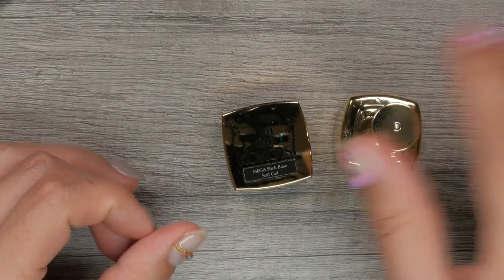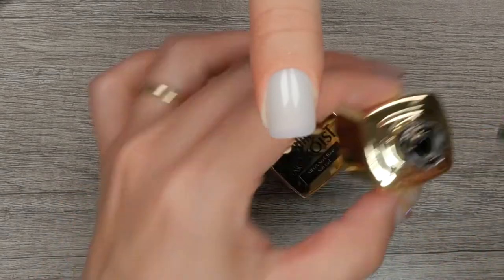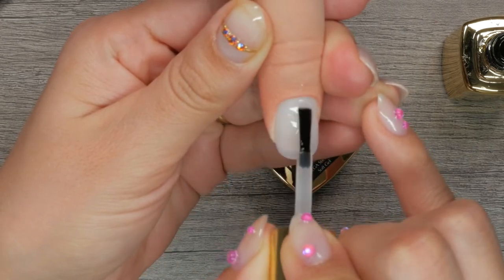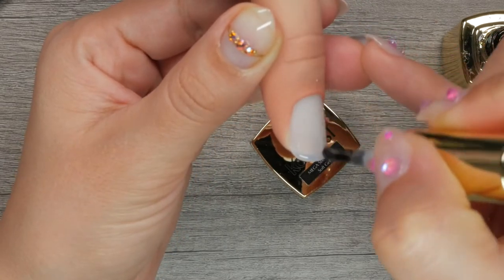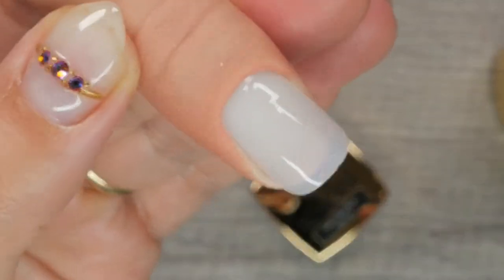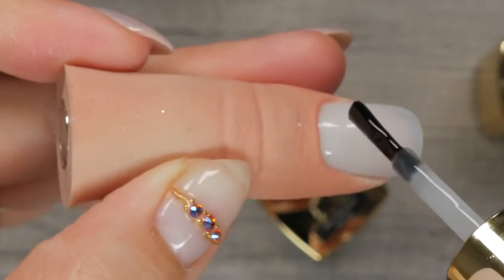So how exactly does the formula feel? Mega Stick Base is the softest texture out of all three foundation gels we're talking about today. This means that it has flexibility to it and wears well with just about any nail type — it's like the universal fit for all of your clients. Mega Stick Base is true to its name and has a high adhesion component, which makes it long-wearing on both the natural nail and for the attachment of full coverage tips, Jaleep.